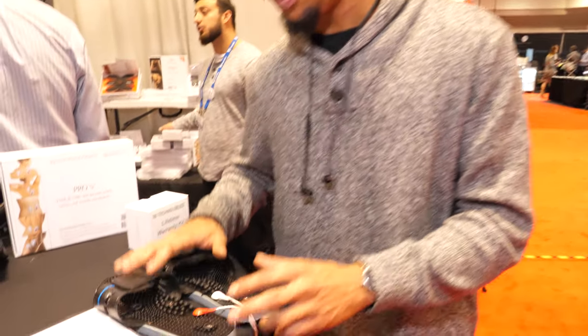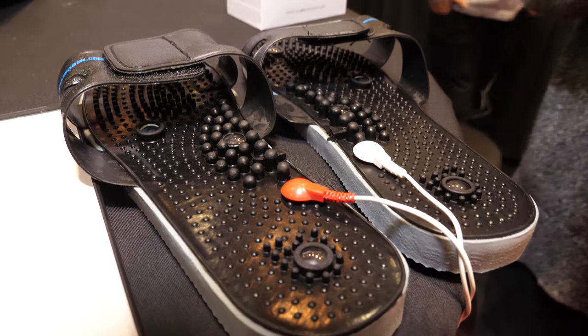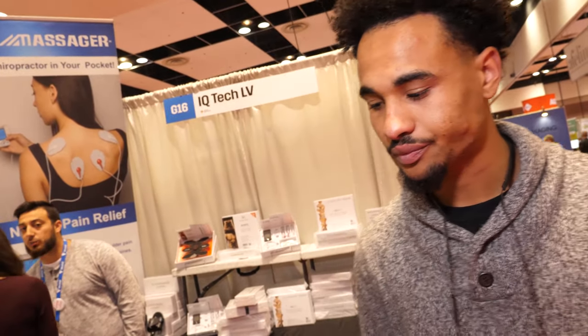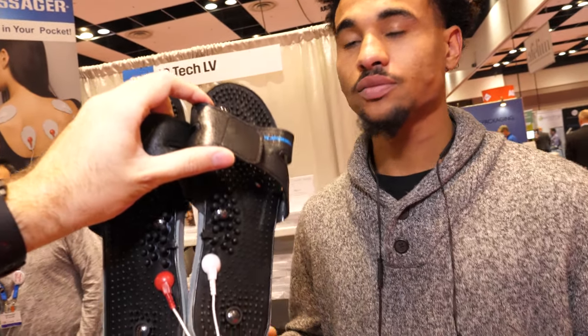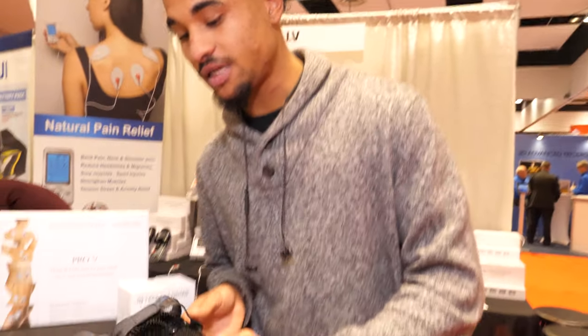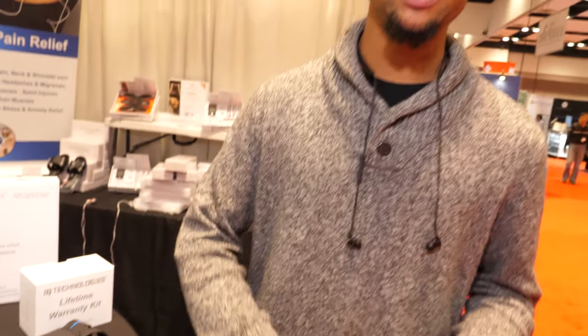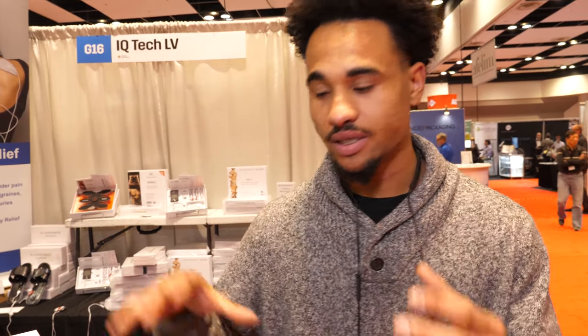These slippers in particular help with neuropathy, plantar fasciitis, any type of arthritis, any type of joint pain, and fibromyalgia. The foot slippers are primarily for direct treatment on your foot, but they also hit pressure points that can help with headaches, nausea, insomnia, and dizziness. It uses microcurrents and goes up to 250 pounds of pressure — every time you add intensity it adds 12.5 pounds of pressure, so when you notch it all the way up you're really going to feel the sensation.